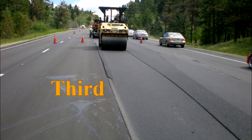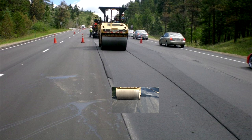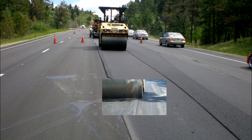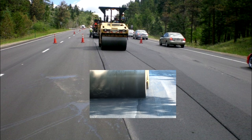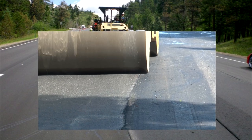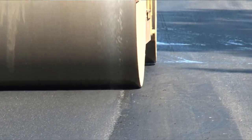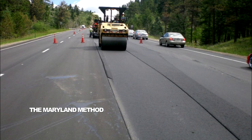Third, a subsequent roller pass or passes simultaneously compacts the trapped material and the overlapped material sitting on top of the joint. Most often, this is done with the roller in high vibratory mode, applying massive compressive force to compact the newly placed asphalt. This forces the hot asphalt mixture into the smallest of voids. A good indicator of a successful application of the Maryland method is the appearance of a thin white line atop the joint.